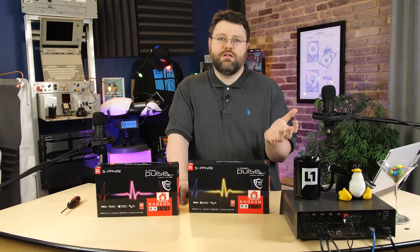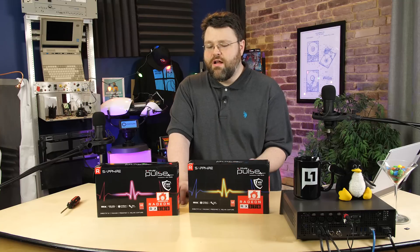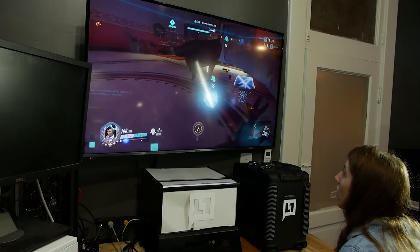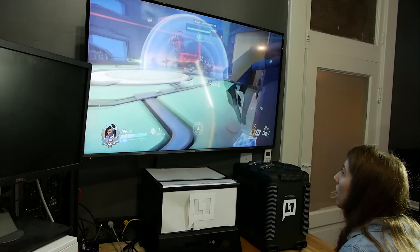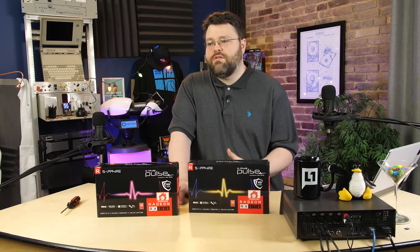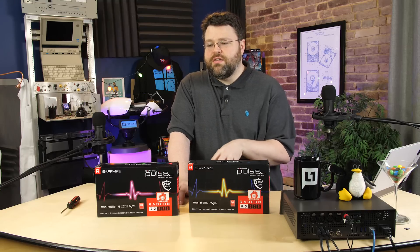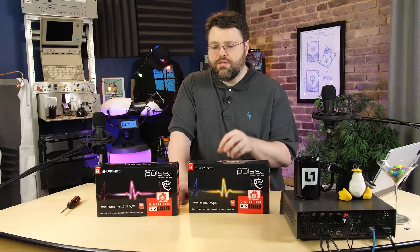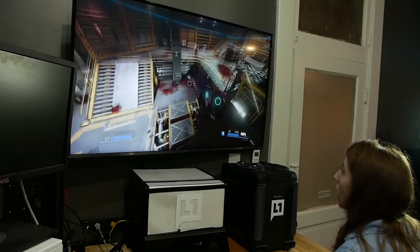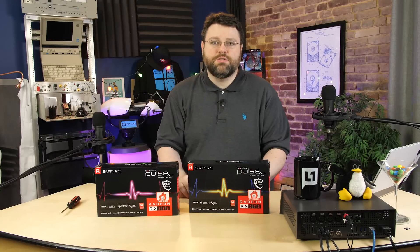Radeon Chill works differently from simple VSync. If there's user input, it renders the frame and can go above 60 Hz even if your display doesn't strictly support it — so it's best paired with a FreeSync display. If there's no user input and no reason to draw a new frame, the GPU won't render one, reducing heat and power usage. Both cards also support FreeSync 2, which brings high dynamic range and other features to look for on upcoming monitors.